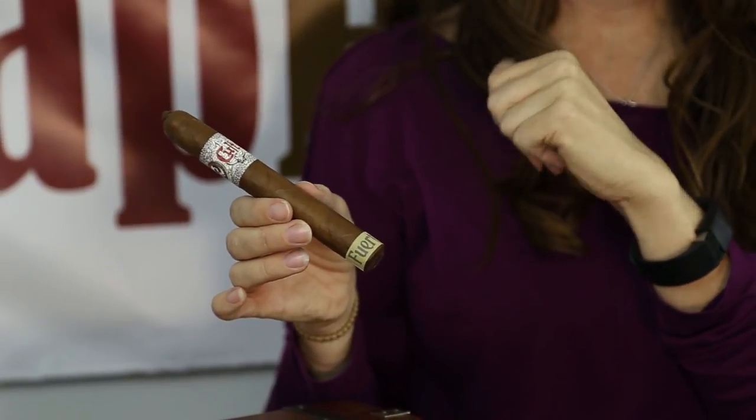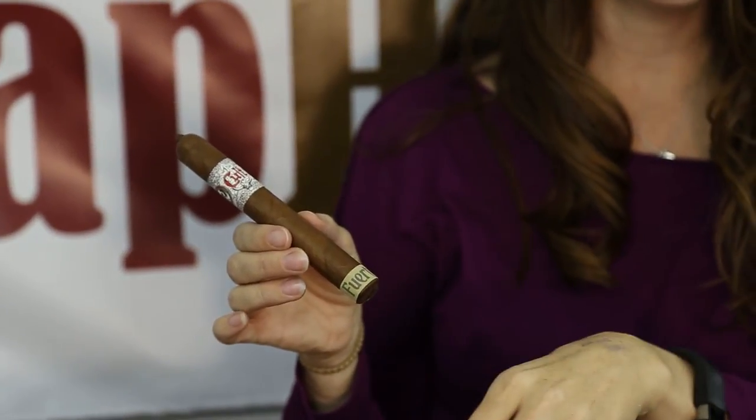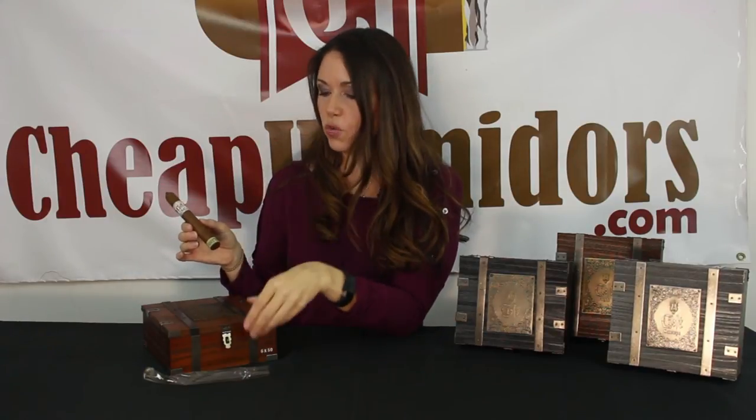This is a medium to full-bodied cigar, closer to full truly. It has an Ecuadorian Habano wrapper, an Ametepe Nicaraguan binder, and the filler is Nicaraguan as well. It's a good stick. I'd love some comments. If you have a cigar box you'd like me to unbox, let me know — I'd be glad to show you what's inside before you put in a hundred-dollar purchase. Thank you very much. This is the unboxing of the Cult Fuerte and I'm Kelly from Cheap Humidors.